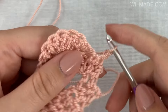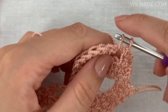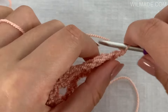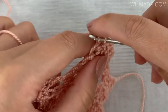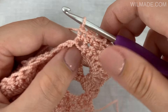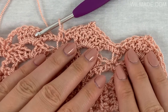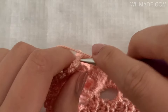In the last row we will chain 1 and work 1 single crochet stitch in the first 2 stitches. Then repeat till the end: 1 single crochet stitch in the next chain space, 1 single crochet stitch in the next 3 double crochet stitches, 1 single crochet stitch in the next chain space, then chain 2 and make a slip stitch in the first chain to form a picot. Work 1 single crochet stitch in the next 3 stitches, 1 single crochet stitch in the next chain space, and 1 single crochet stitch in the next single crochet stitch. End with 1 single crochet stitch in the next chain space and 1 single crochet stitch in the last 2 stitches.